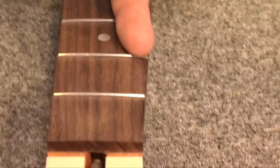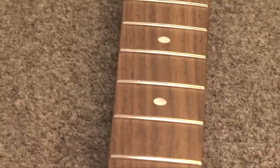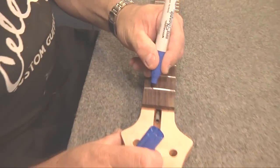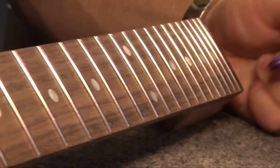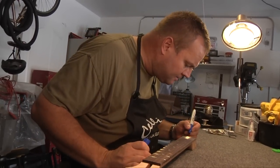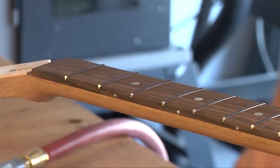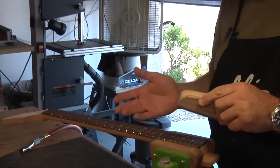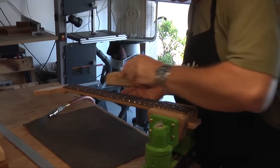I take a blue marker and mark the top of each fret. That way when I start leveling the frets I can see what's been removed and what hasn't. Then I go over it again once more. I'm going to mount this in my vise and work my way through very gently in a criss-cross pattern.